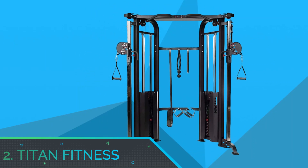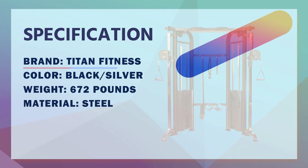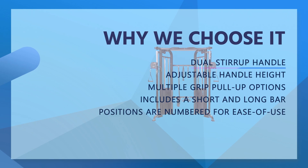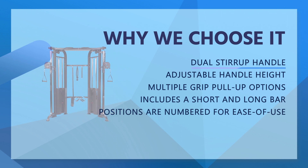Number 2: Titan Fitness Functional Trainer for the Money. Increase the effectiveness of your workout with this comprehensive functional trainer machine. Perform pull-downs and low rows, or add horizontal force to your lunges, squats, and step-ups, raising the intensity of your workout to better hit your goals.